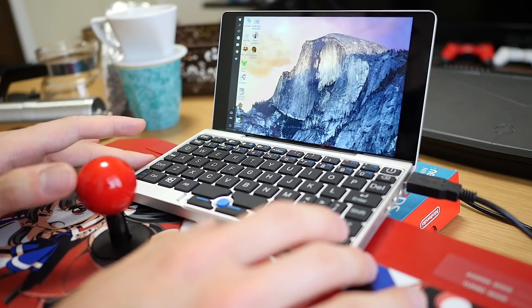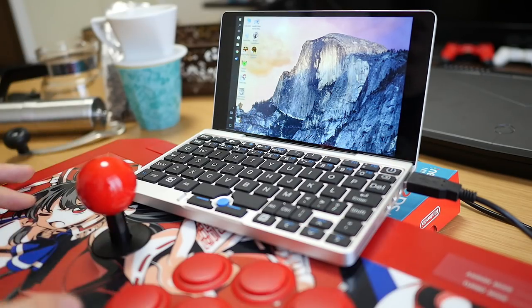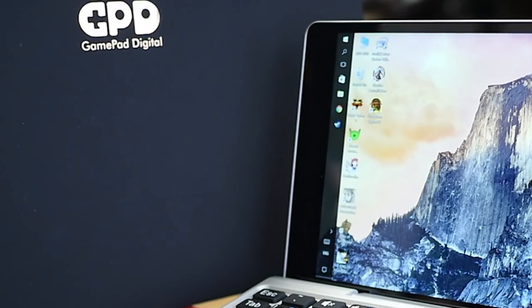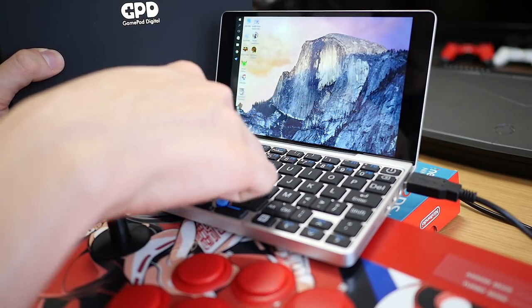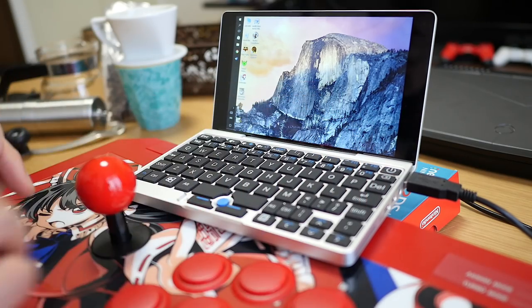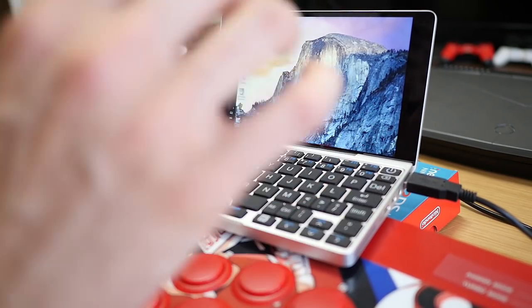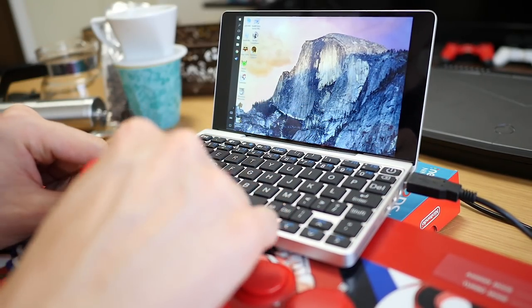I have set up the GPD Pocket — mini 7-inch laptop, netbook, UMPC, whatever you want to call it — and it's sitting on top of my arcade stick. The reason we're doing games as the main test is that the name of the product is Game Pad Digital. They made another computer called the GPD Win, a 5-inch laptop with analog sticks built in. This is essentially the same computer but with a larger screen and a keyboard, yet it's still called the Game Pad Digital — so I think if you're going to call a product that, it really ought to be capable of playing some games.